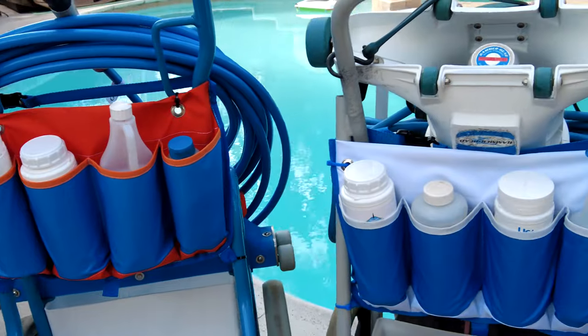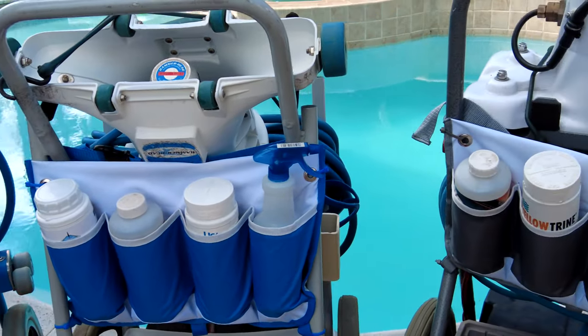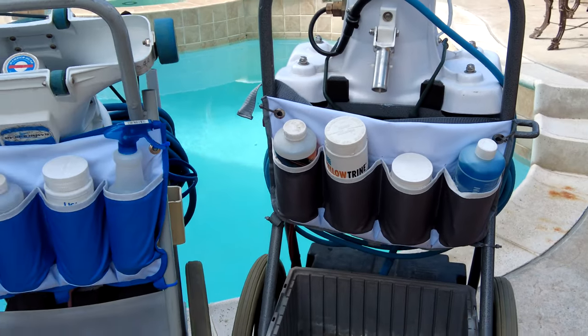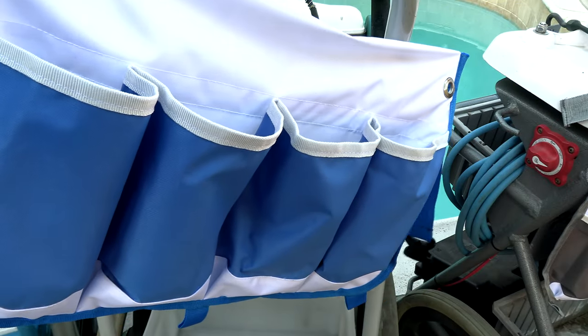You have the orange and blue for the Riptide. You have a blue and white for the Hammerhead. And you have a grain white for the PowerVac. Each bottle caddy is handmade in Mexico.